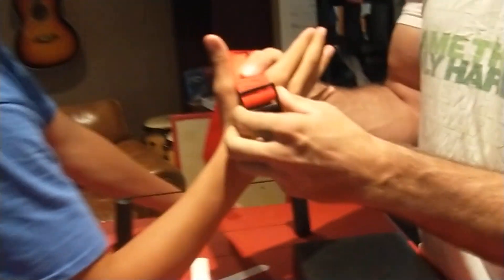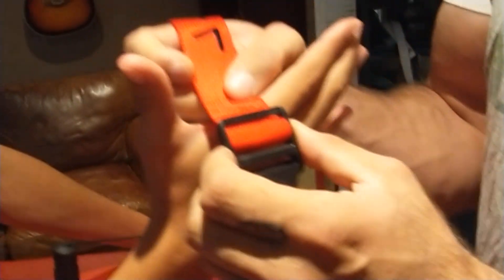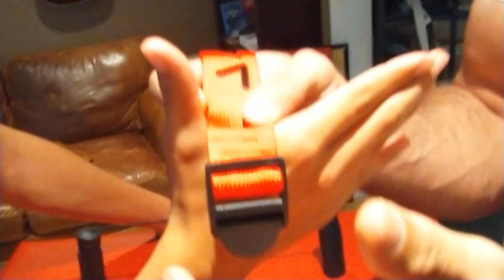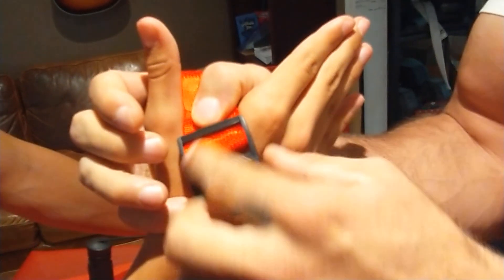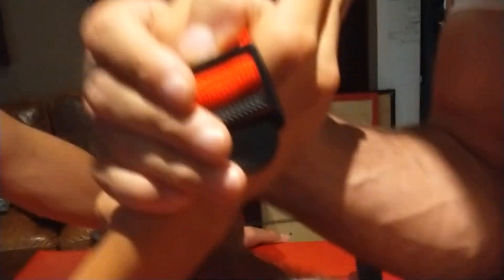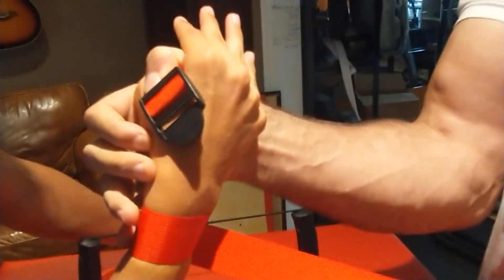When you put on the strap, it's important to get the double stitching outside of the thumb webbing, both for feel and to make sure that the buckle doesn't go too far down the person's hand. First, you will wrap the wrist of the person who has the buckle.